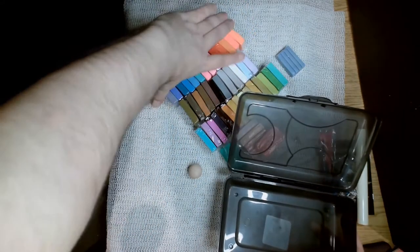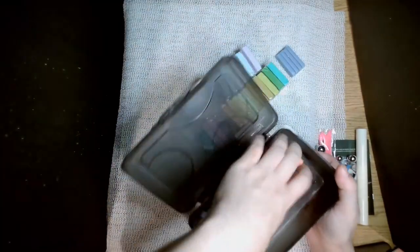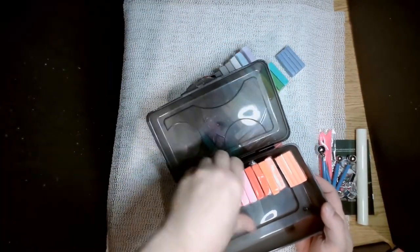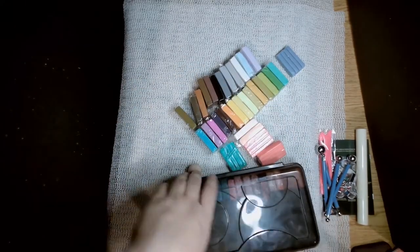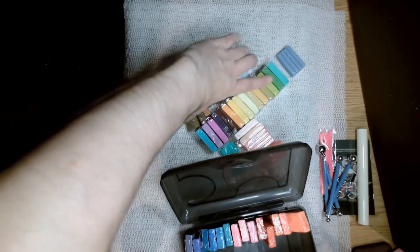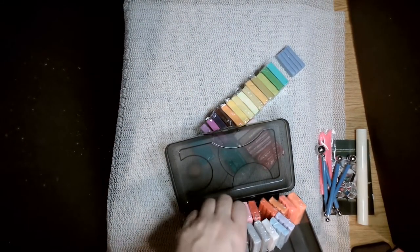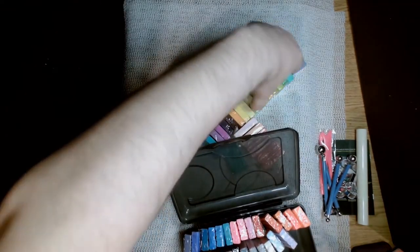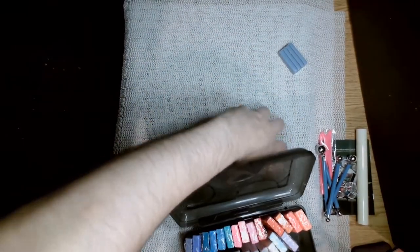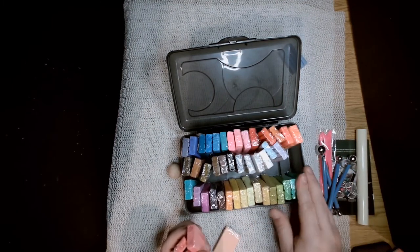I'm looking forward to sculpting a project with this clay and that's what I'll be doing in the next video. I'm going to be using just the materials from this kit to sculpt a project — only the tools that came in this kit. I will be adding an armature and a base: a little piece of wood for the base and wire for the armature, which didn't come in this kit, but those aren't really what I'd consider part of the sculpting itself.